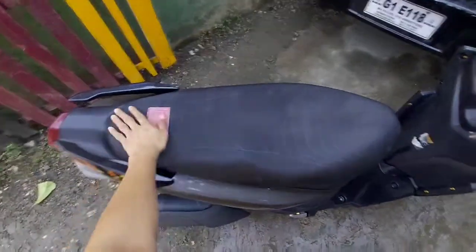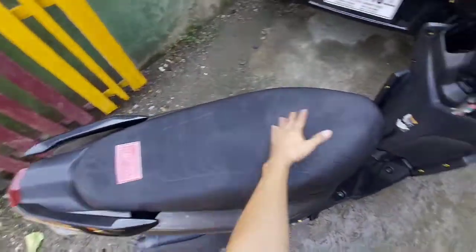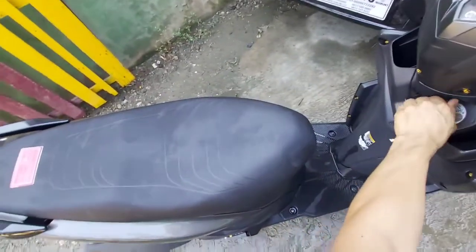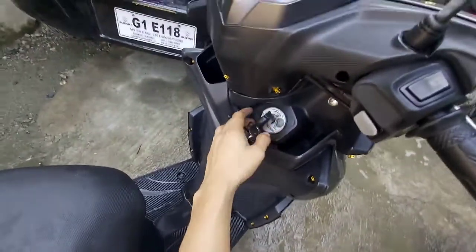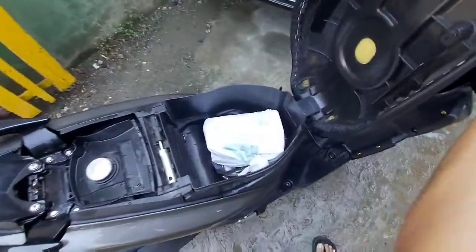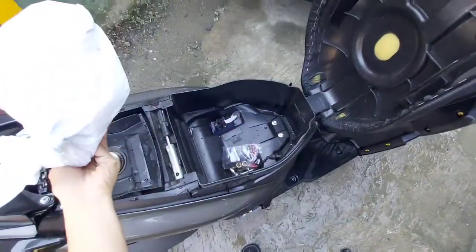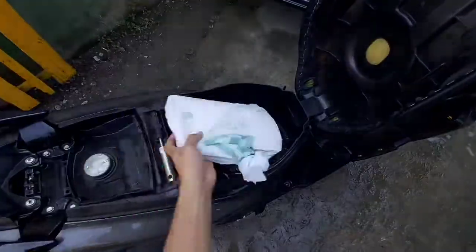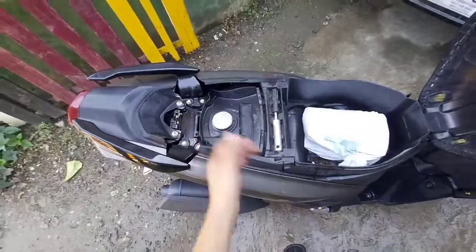Ito naman ang kanyang seat cover. Basically guys, hindi na ito yung kanyang original na seat cover. Ito ang kanyang seats — i-open natin sa kanyang key na shutter. Ito ang kanyang compartment. Pwede po siyang malagyan ng half face or yung not-shield helmet, pero yung half face hindi siguro papasok dito. Ayan ang gas tank.